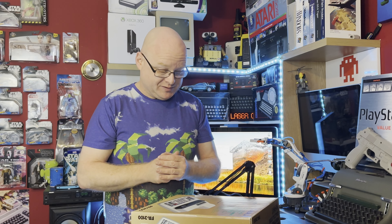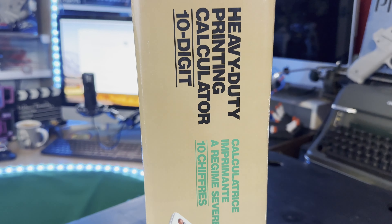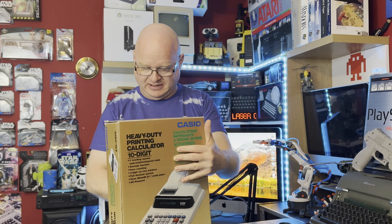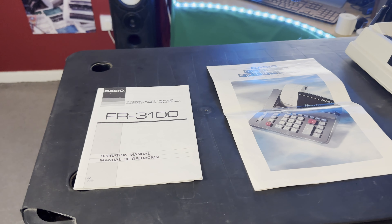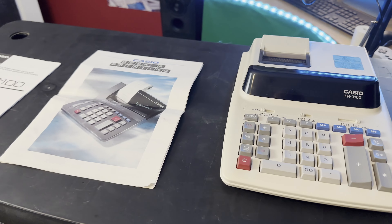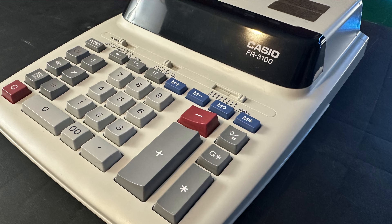It's AC powered, which is a benefit in an industrial setting. On the sides and back — basically the same stuff. Inside the box we get the manual, a catalogue for desk and printing calculators, and of course the calculator itself. As you can see, this is absolutely spotless.